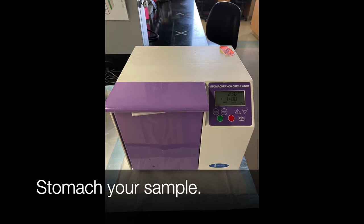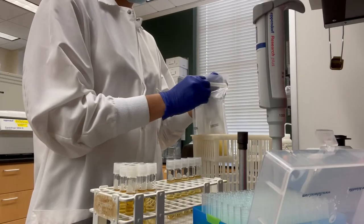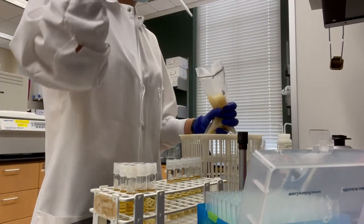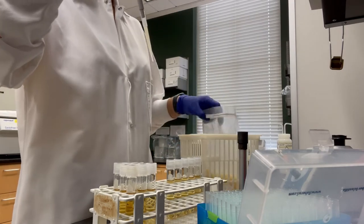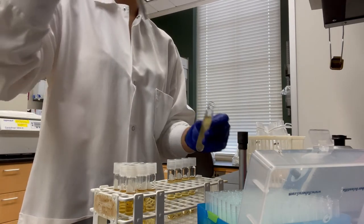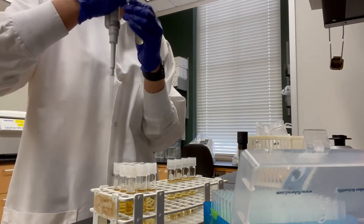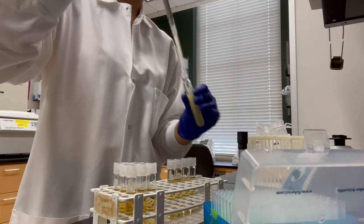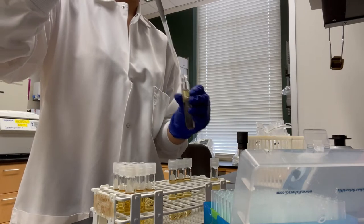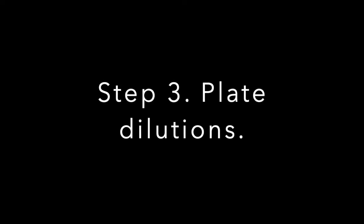Stomach your sample at 230 RPM for 1 minute. Step 2 is to make your dilutions up to 1 to 1 million. Step 3 is to plate your dilutions.